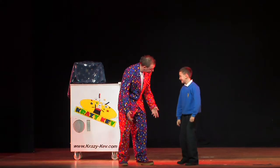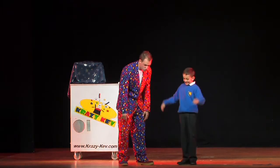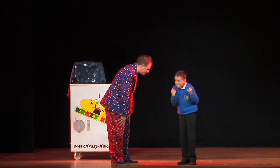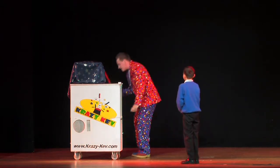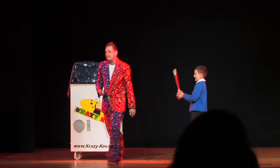You alright? Have you ever done magic before? Yes, you have. That's good. Right, let's get you a magic wand then. Now you can have a red magic wand, Lewis. Can you hold on to that for me? That's great.